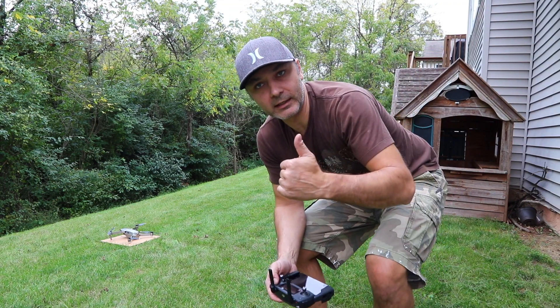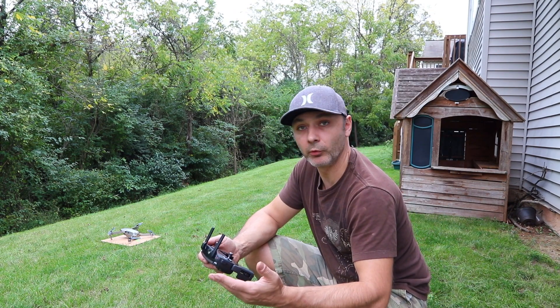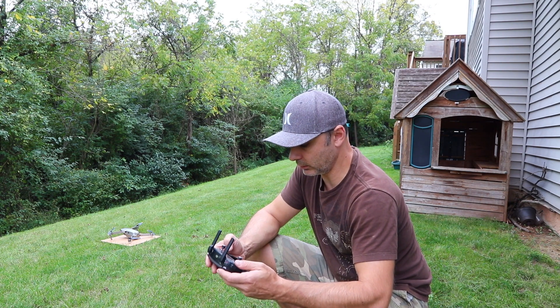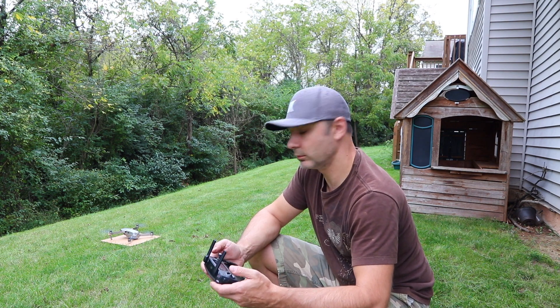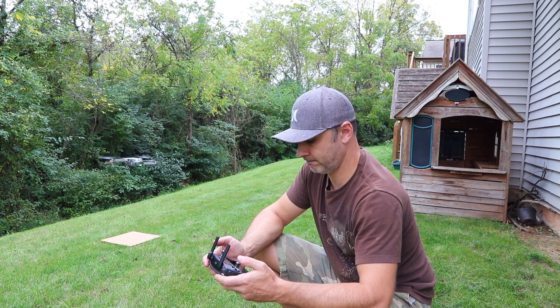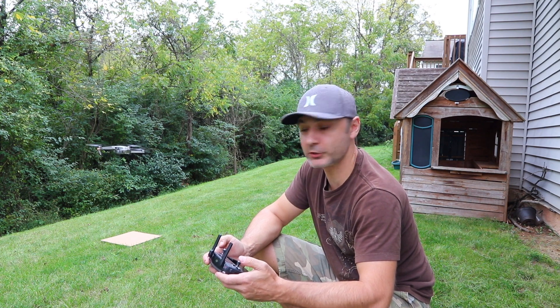Okay guys, this is the moment of truth. GPS is good. Home point has been updated. Alright, we are green light — take off.